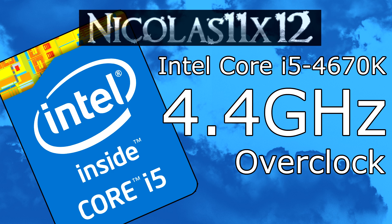Right off the bat I have to say overclocking in itself is made easier than ever before with the new Intel Haswell processors. We all know we had to turn off certain energy-saving features in order for the overclock to run stable. But still, it's recommended to disable the turbo boost technology, though you don't necessarily have to.